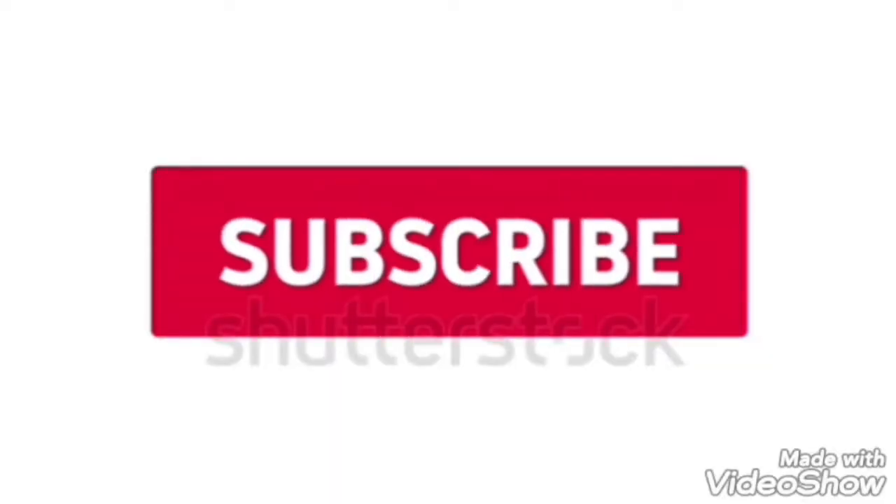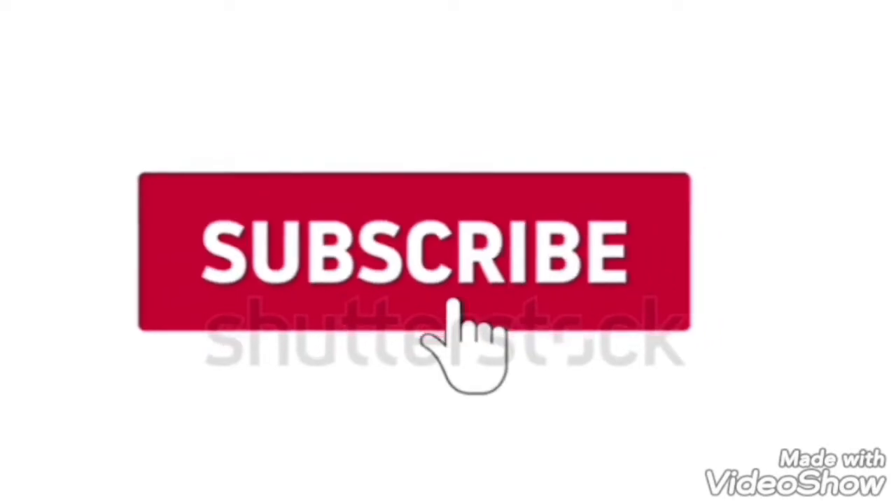Before we continue, please remember to like my video, leave a comment, and subscribe to my YouTube channel.